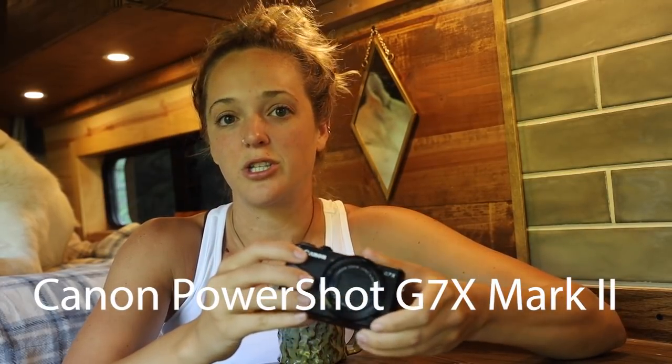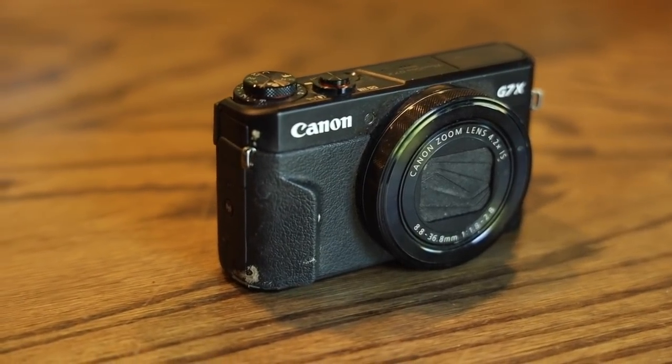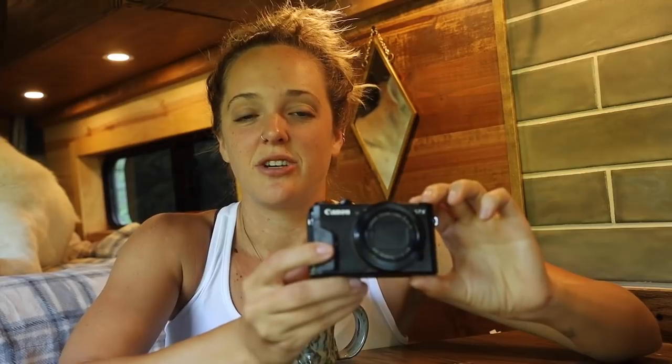This is the camera that I used for the entire van build. This is the Canon PowerShot G7X Mark II. This is a really great, simple, entry-level vlogging camera. The reason that I chose this for the van build was: A, I had no idea where this was going to take me — I didn't know I was going to continue a channel after the build.